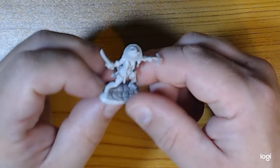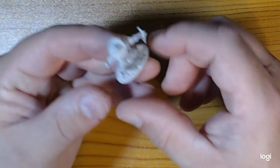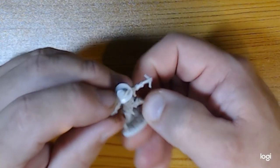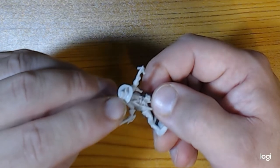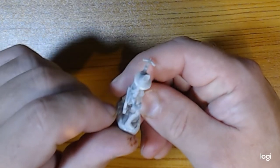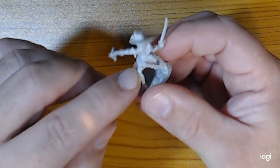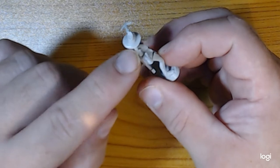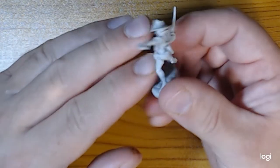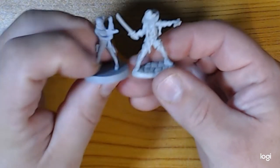There are no mold lines that I can see, except a slight one across the hat, but the details are really nice and it's going to be easy to clean up. There are no lines down the legs either, which is good because often with these miniatures you get big seam lines across anything pointing outwards, but not on these - it actually looks really nice.